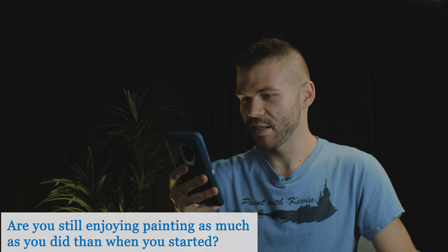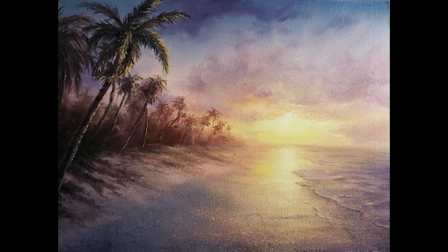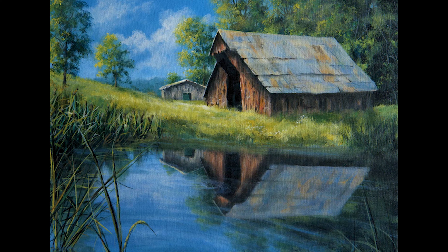Are you still enjoying painting today as much as you did when you started? I think I might be enjoying it more because of you guys — because you make it fun; now there's somebody to show my paintings to. When I pick subjects, I look at what I've posted recently and think, I haven't done this in a while, or I wonder if people want to see that. I think I have more fun with it now, which is crazy because I've been doing it for so long.